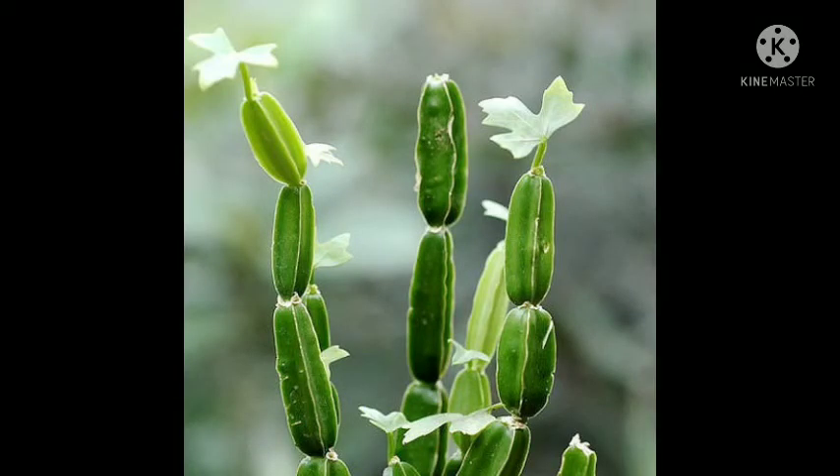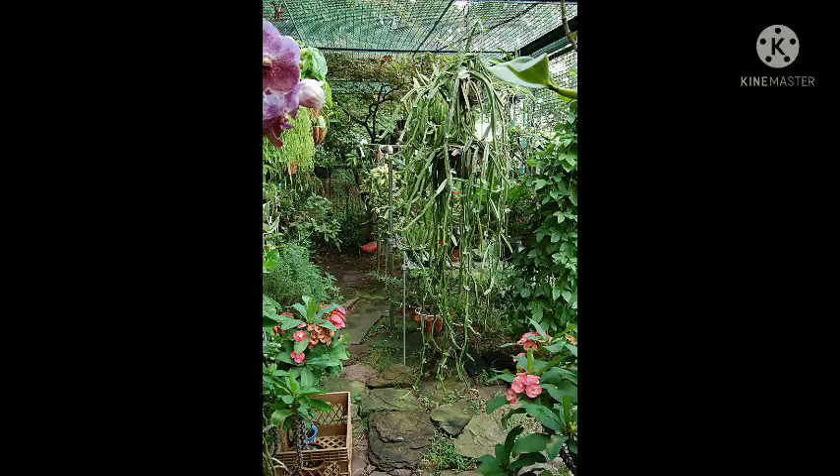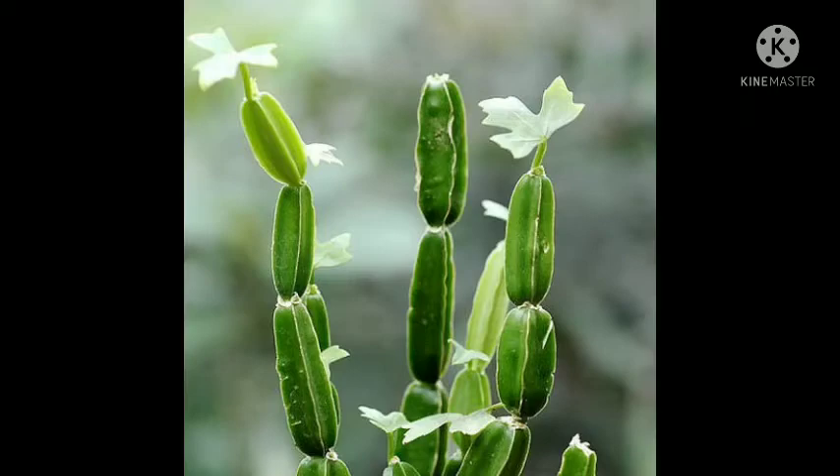Coming to propagation, it is propagated by stem cutting — you simply cut the stem and plant it, making it very easy to grow. It has significant medicinal values, including anti-inflammatory activity. Some studies have also shown it to be useful for weight loss, in addition to its primary use in healing fractured bones.